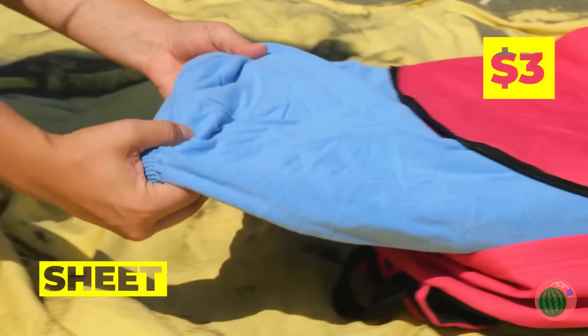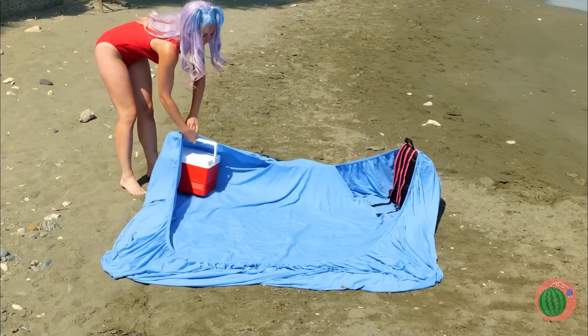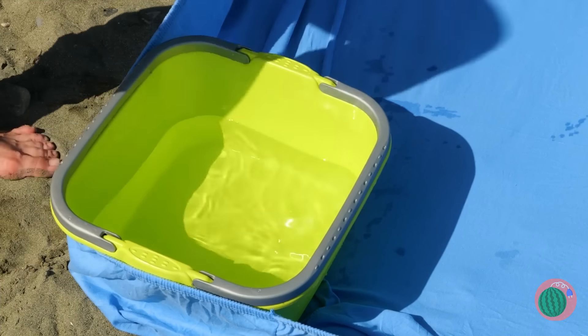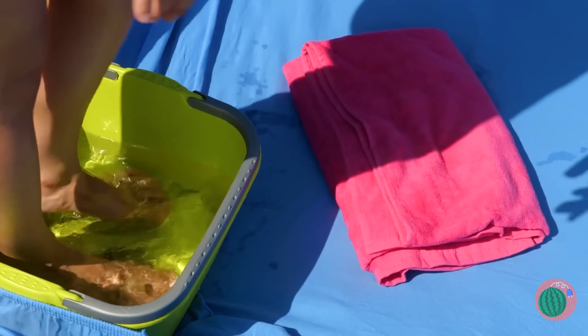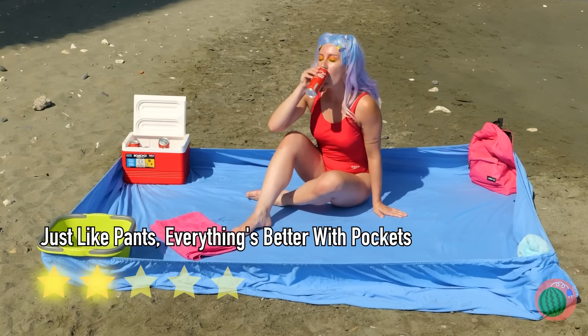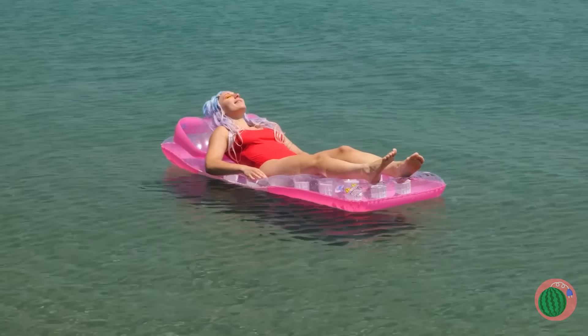I'd say wipe your feet, but that's what started this mess. Well, we can use this nice clean sheet as a backup. These four corners give us a bunch of handy pockets — room for a tub to wash your feet and even a towel for drying.